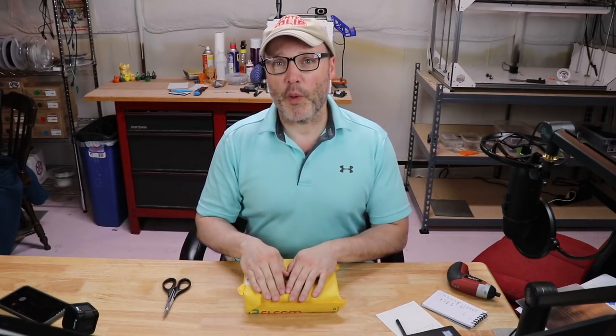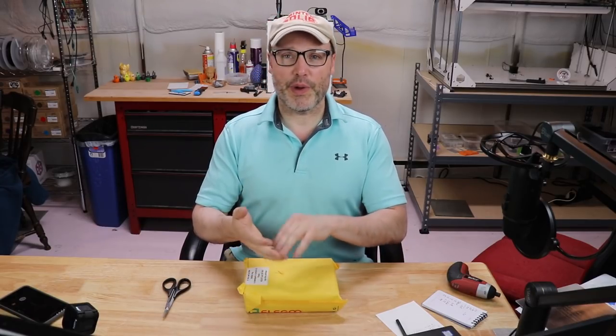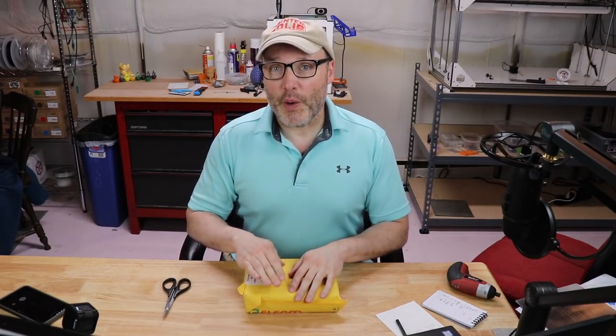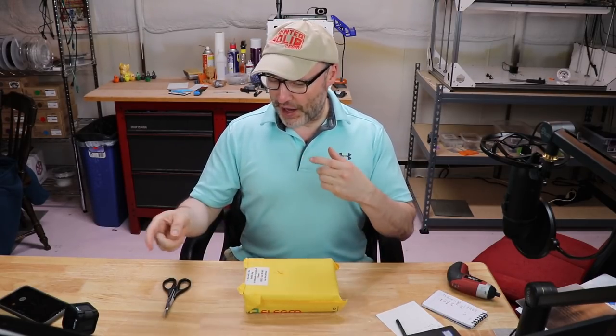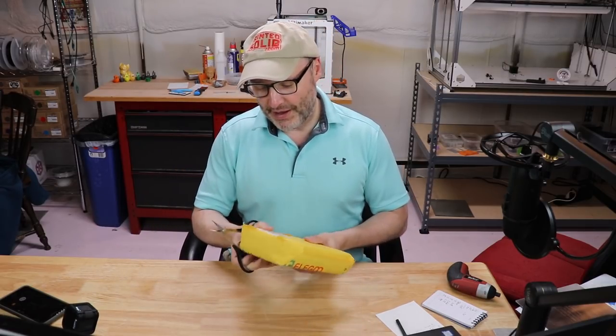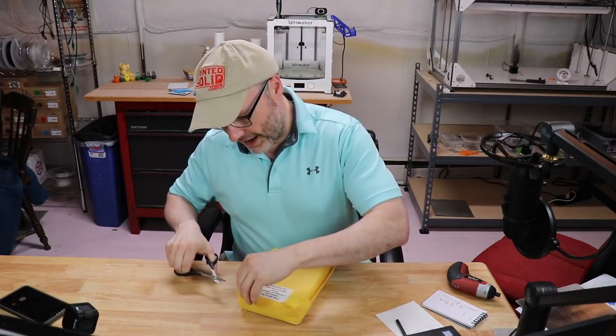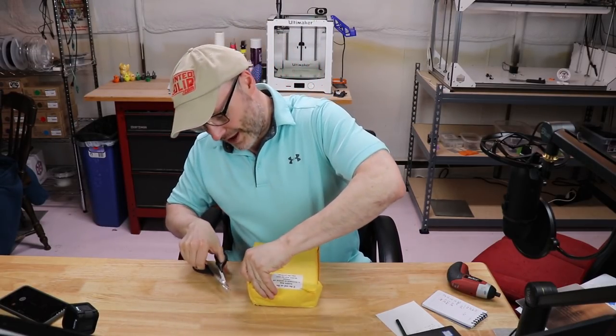If you haven't seen my videos before, be sure to check my playlist. I have all kinds of stuff on OctoPrint, 3D printing, R2 building — you name it. If you're already a subscriber, welcome back. With any luck, I've got both cameras going here, got the package, got the scissors ready to go. Let's pop this guy open and see what we got — and hopefully the cats will be quiet and not cause havoc in the background.